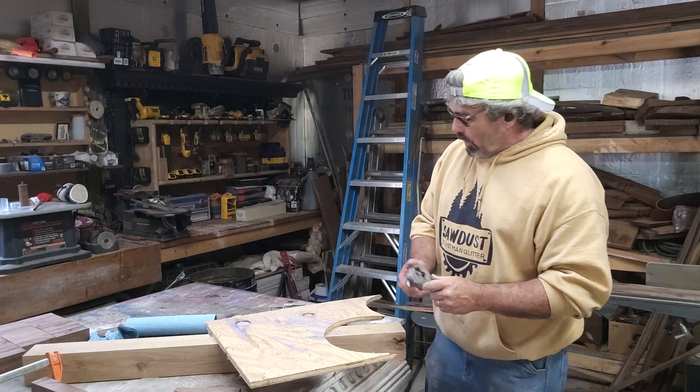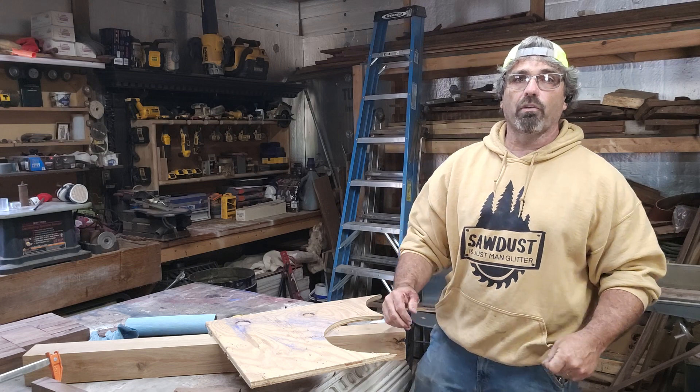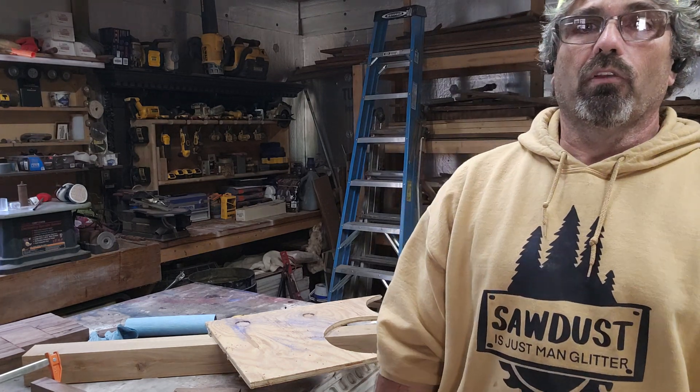That's just a couple quick tips. I hope it helps you. I've got more videos coming on framing and things along those lines down the road. Appreciate it — thank you. And if you don't mind, like and subscribe. Thank you, bye bye.